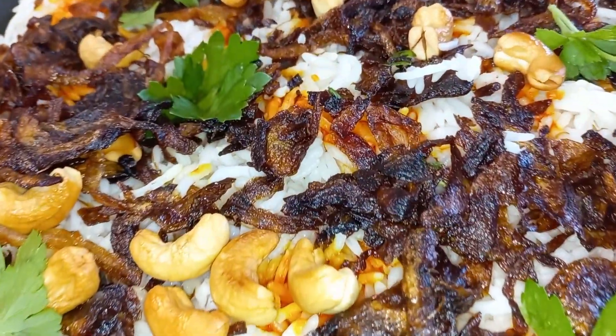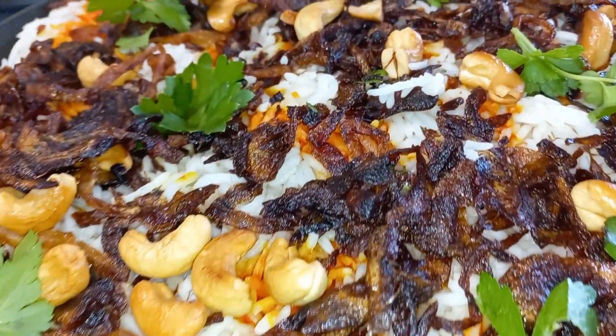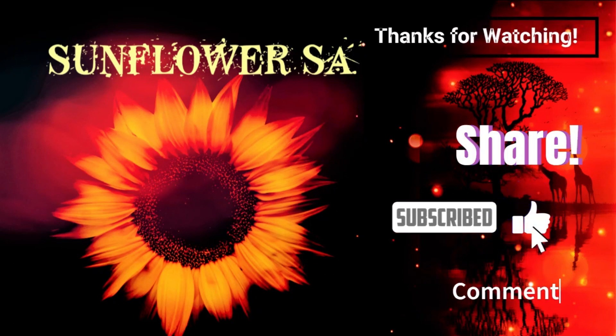Thanks for watching. If you like the video, subscribe and share with your friends. Bye!